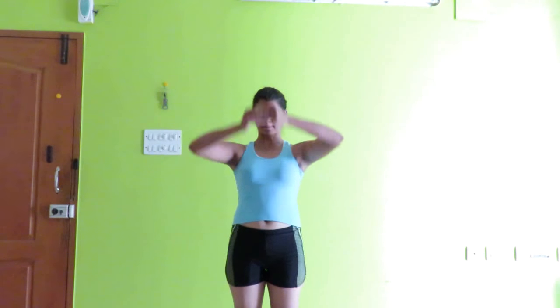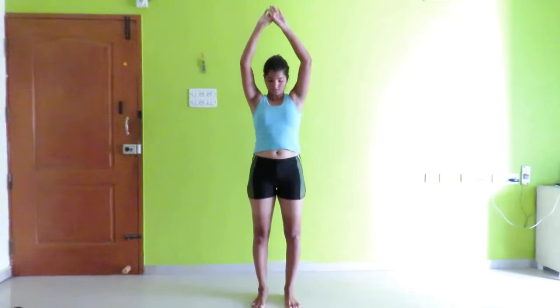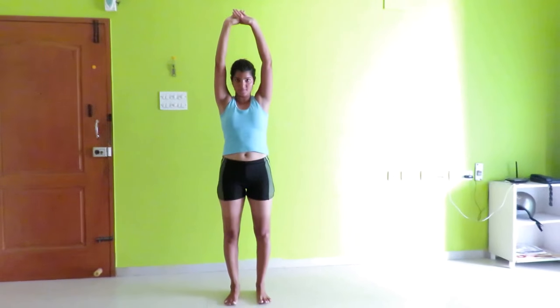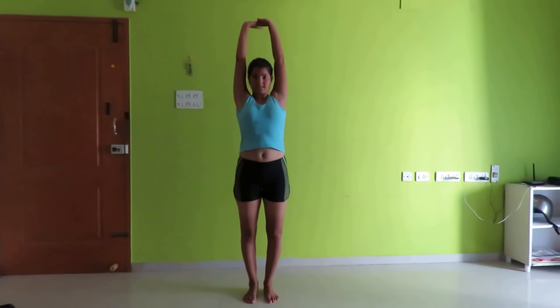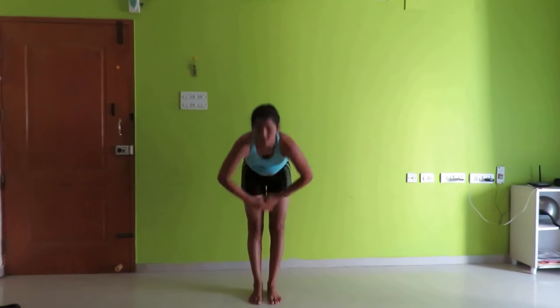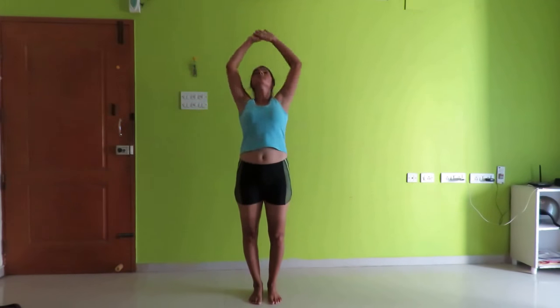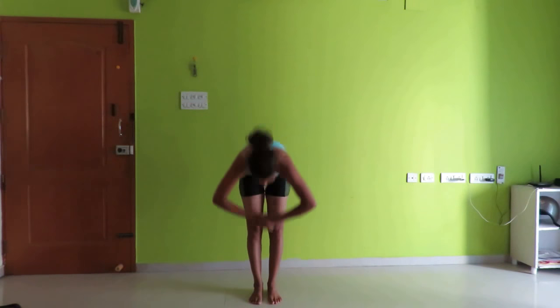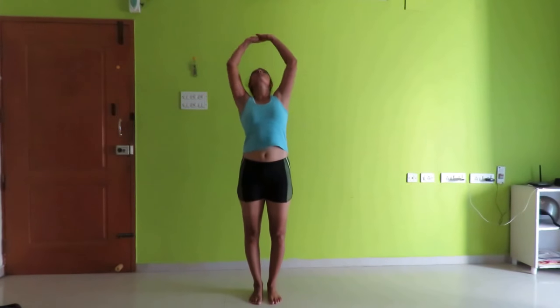Now let's do the complete stretch from up to down. Stretch your arms up, then your shoulders — yeah, stretch your shoulders, arms up. Keep your feet not too far apart from each other. Now stretch up very nicely then bend forward for a count of 10.